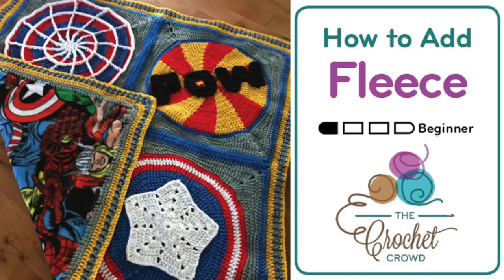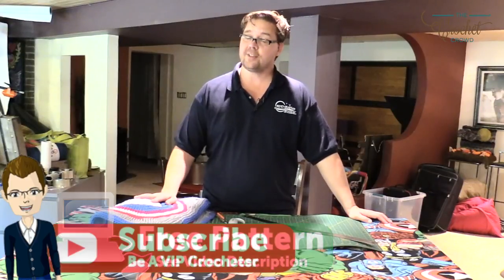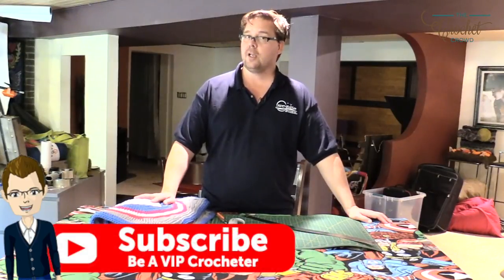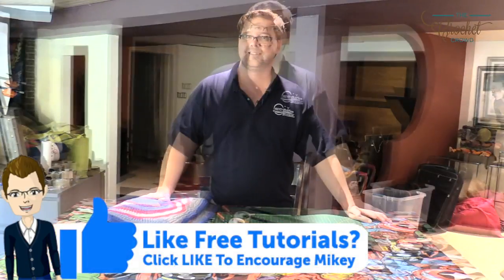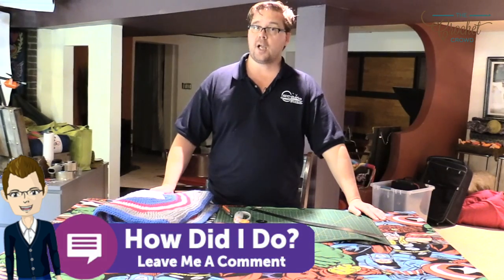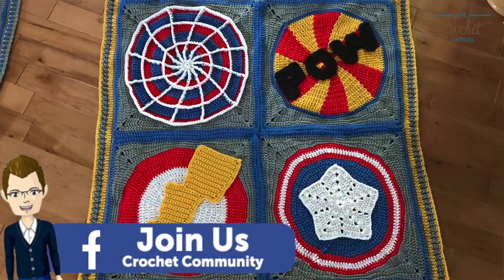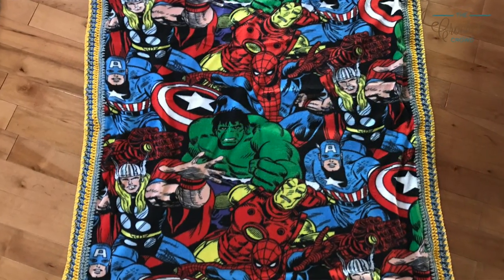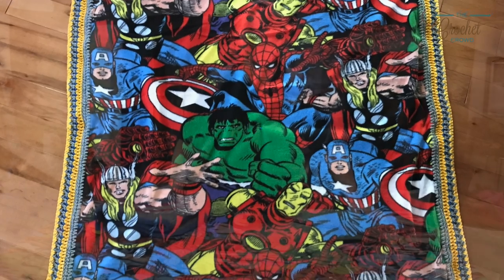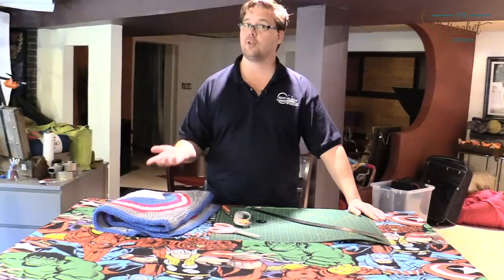Welcome back to The Crochet Crowd as well as my friends over at Joann.com. Today we're going to show you how to apply fleece to any existing crochet project that you have. Today is the ins and outs of applying fleece to your crochet.